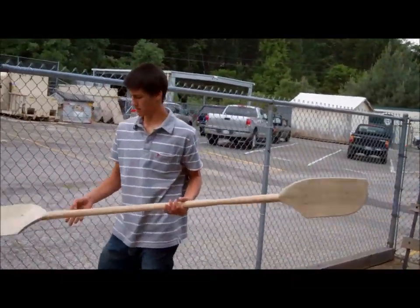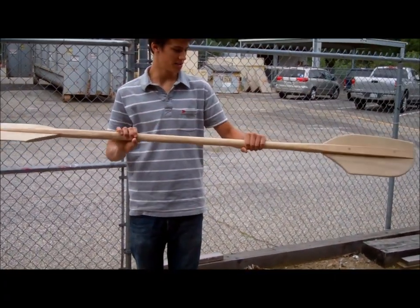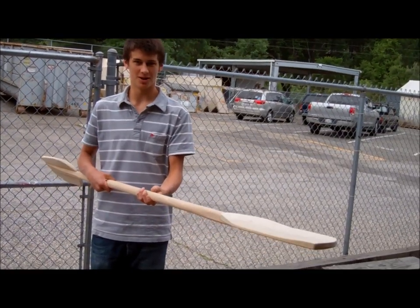Paul, this is his kayak paddle. Done sanding? I have it sanded, ready to apply everything on it and seal it. It should be ready for the water then.